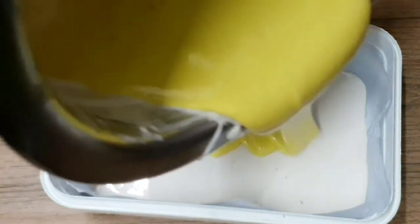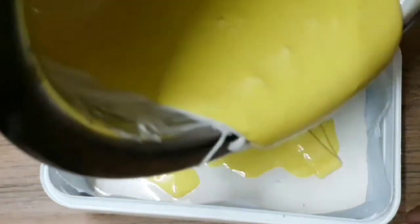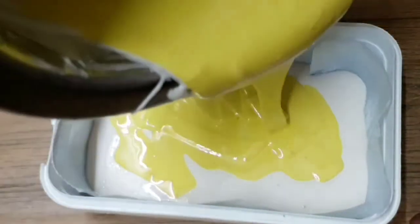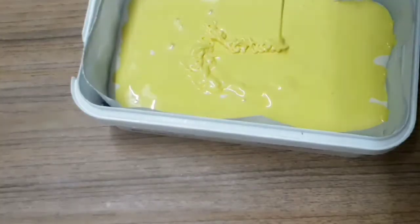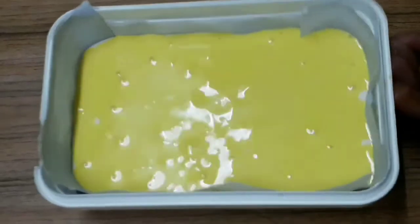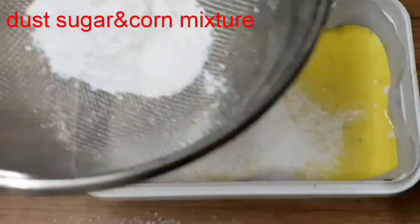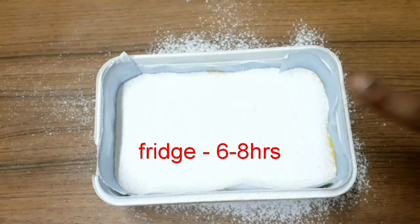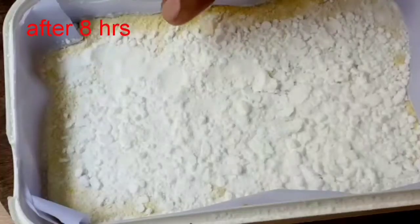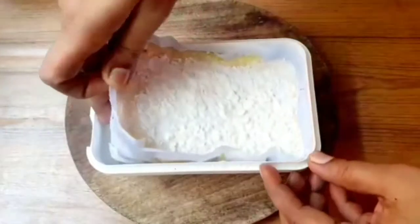Before starting the layer in the mold, add sugar, corn flour powder, and add a layer of dust. Freeze for 6-8 minutes, then freeze for another 8 minutes.